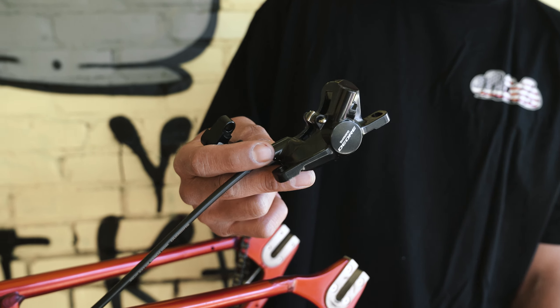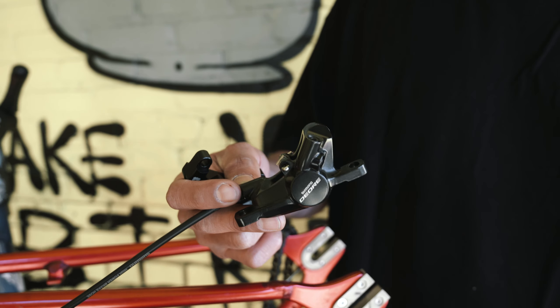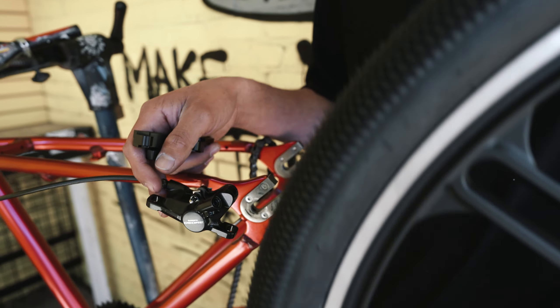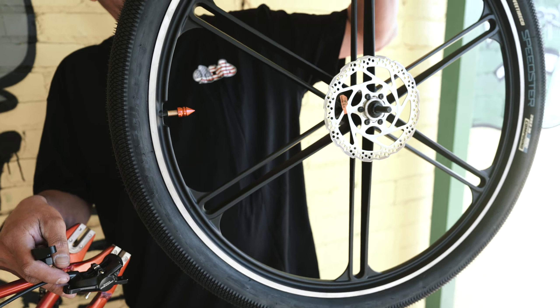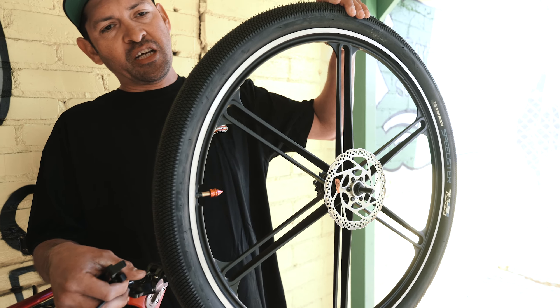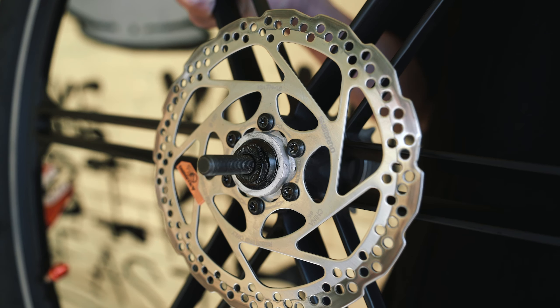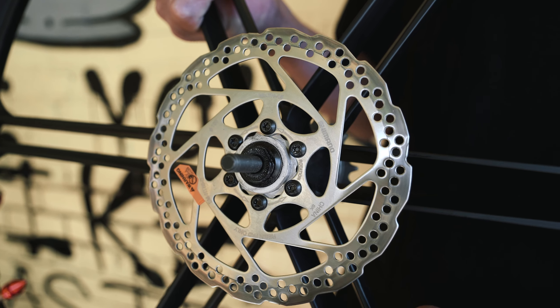You're also going to need a disc brake caliper, whether it's hydro or cable pull, as well as a disc-compatible hub. Mag wheels are the cheapest, but we definitely suggest spoked wheels as they're much lighter. Last but not least, you're going to need a 160mm rotor.